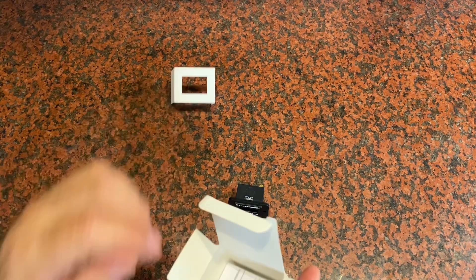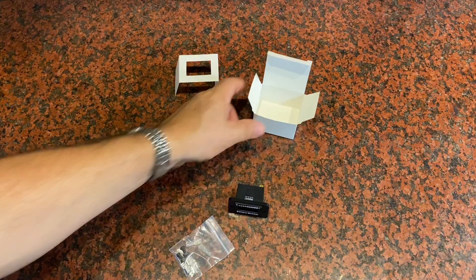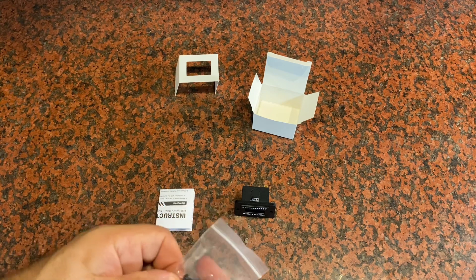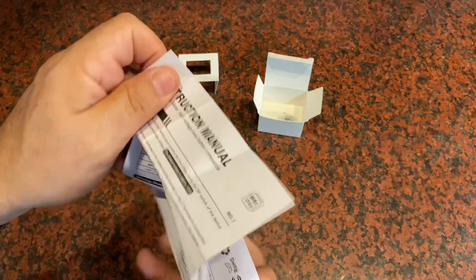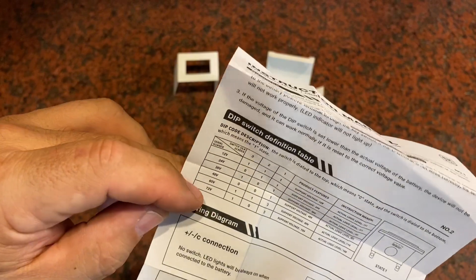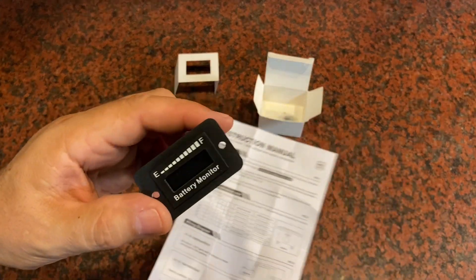Let's take a look at the options that you get with this, because this will cover several different types of voltage depending on the type of vehicle that you're using. If you're using a golf cart with several batteries in parallel or serial, you're going to have different voltages. The instructions are really clear, showing you how to do your connections based on voltage — from 12 volts all the way up to 72 volts. They're going to ask you to make different changes to the dip switches that are on this device itself.